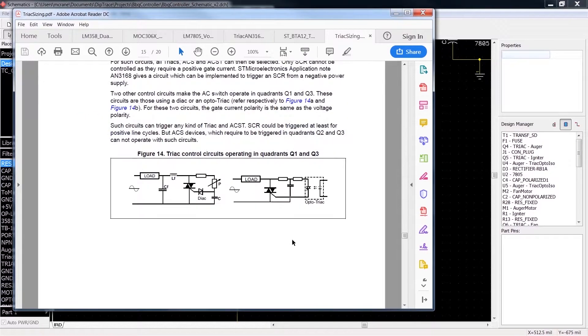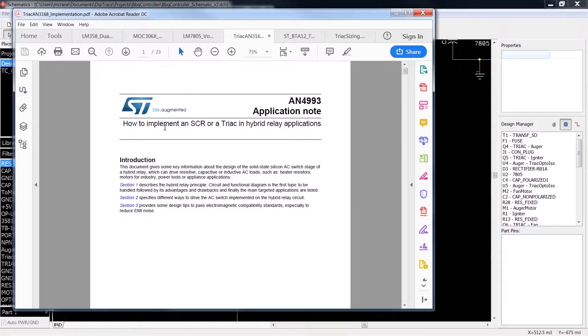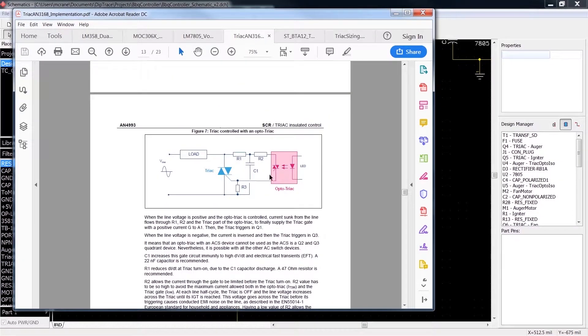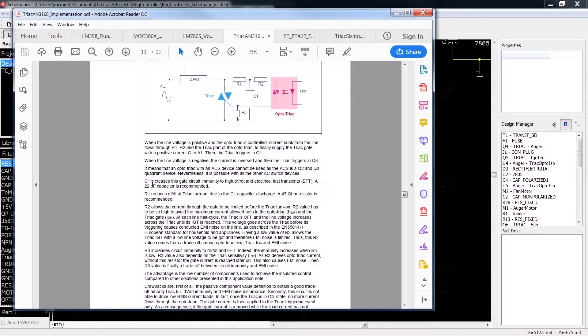I dug and dug but couldn't find in that document what that RCR circuit was for. It looks like a two-way RC filter, and since it's AC maybe it's a bypass cap — I was scratching my head. After more searching, I finally found this document: 'How to Implement an SCR or Triac in Hybrid Relay Applications.' Reading through it, I came across a triac controlled with opto triac section, and here's where it explains the purpose of these resistors and this capacitor. I'll go ahead and read it, though the English isn't great.